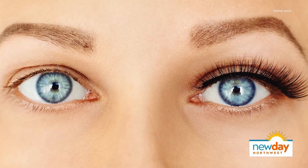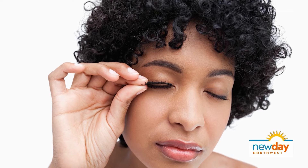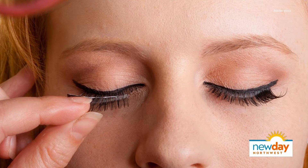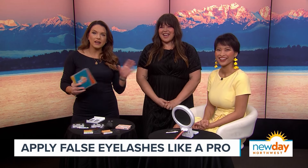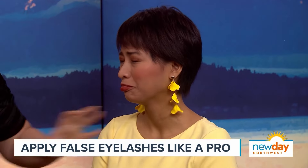Wearing false eyelashes can instantly elevate your look — you've never seen me without them. But let's face it, they're not the easiest thing to put on, especially if you don't know what you're doing. Luckily, hair and makeup professional Kelby Blosser is here to walk us through the process and the supplies she likes to use, and editor Gloria Angelin is graciously being our model today.